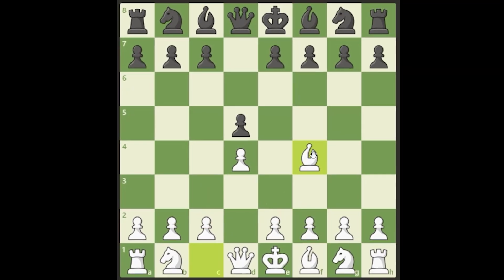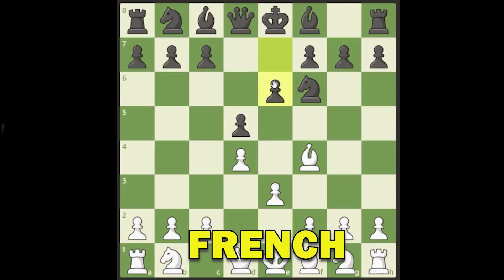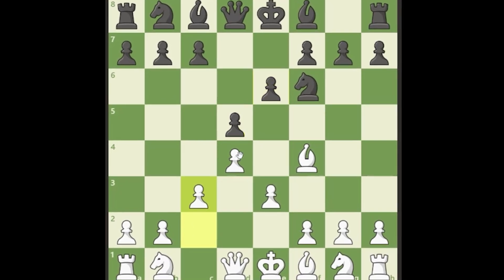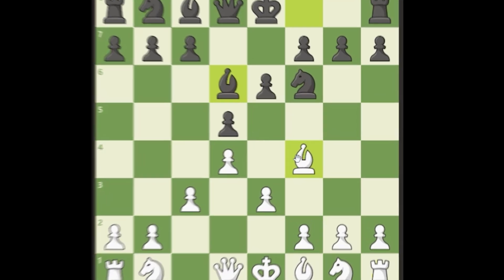A typical continuation: black develops knight to f6, we play e3, let's say they play a French defense type position and close in — now we have our triangle of pawns on the dark squares. We want to put the bishop in the center, develop the knight, castle, and the game continues. A lot of times at the lower levels black will play bishop to d6 and challenge our bishop.